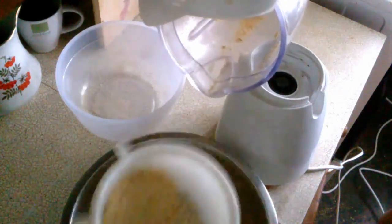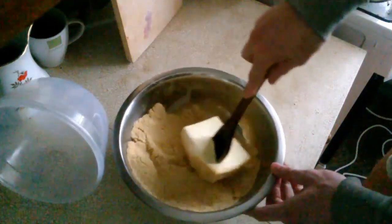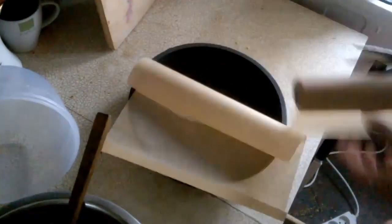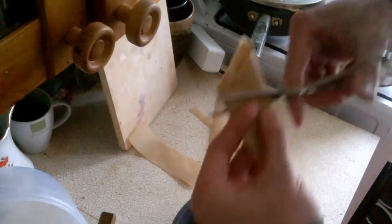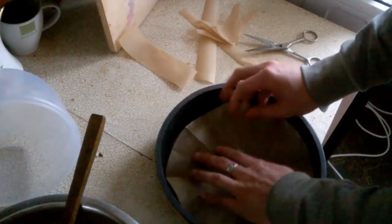The hardest part was figuring out the baking temperature. There were lots of options: one recipe said 150, another said 200, so I baked it at 175 degrees for about 40 minutes.